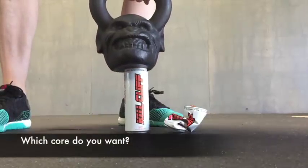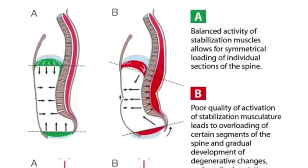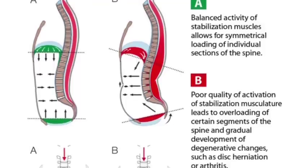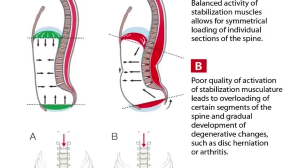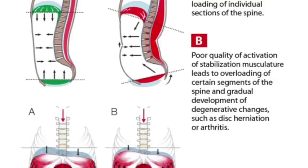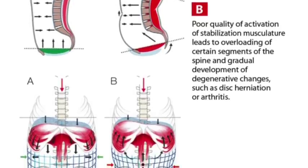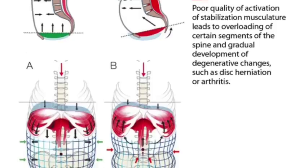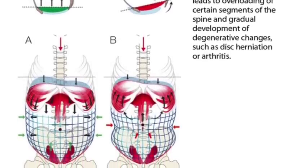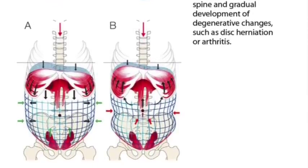Which core do you want? Now compare the cans you just saw to this image. On the left in green is a core with balanced activity of stabilization muscles, which allows for symmetrical loading — this is the full can. On the right in red shows poor quality of activation of stabilization musculature. Some groups call this an open scissor position because it opens the door to injury — this is like the crinkled can. Many people work out, train, and get under a load with a crinkled can for a core and then wonder why they have injuries, pain, and struggle to reach their performance goals.